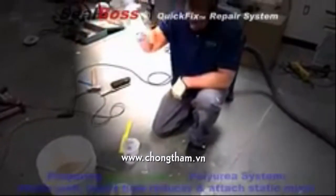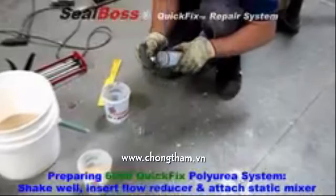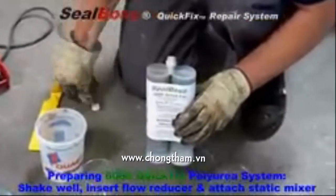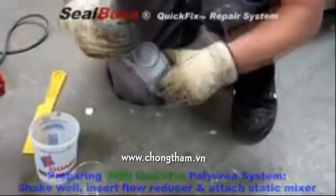First, we will use the SealBoss 6060 Quick Fix to repair the spall. After shaking the cartridge thoroughly, attach the flow reducer, followed by the static mixer.